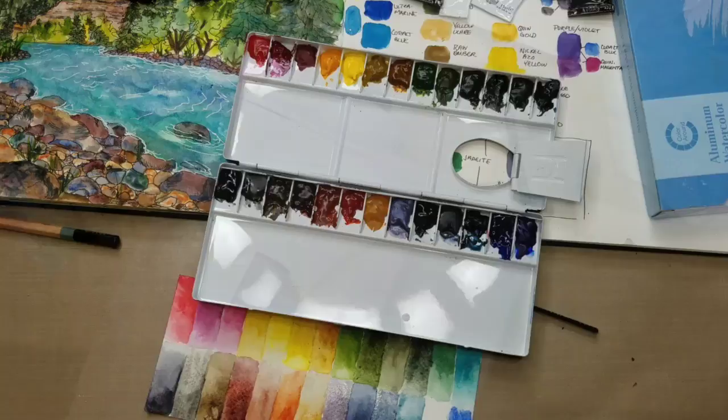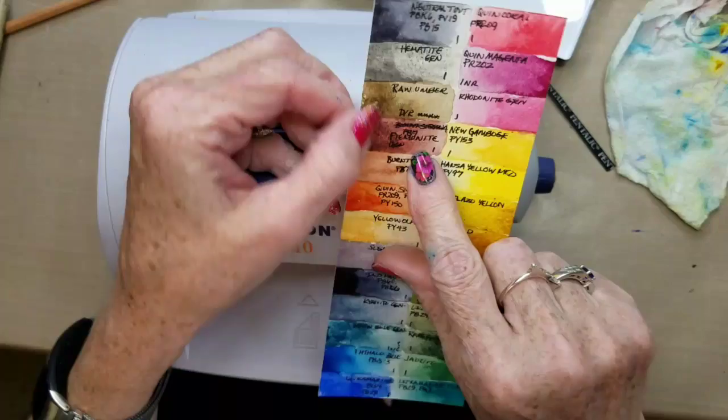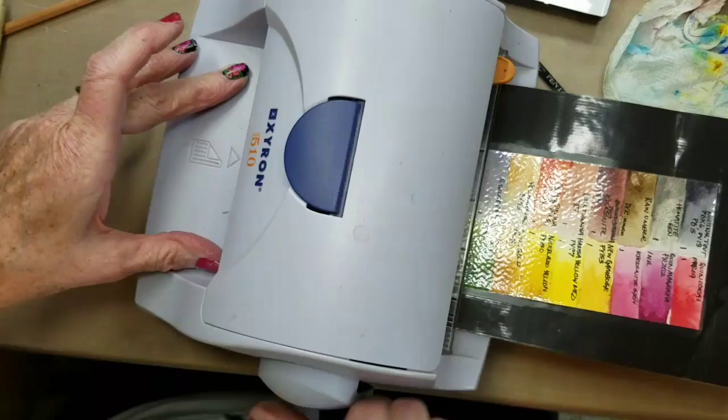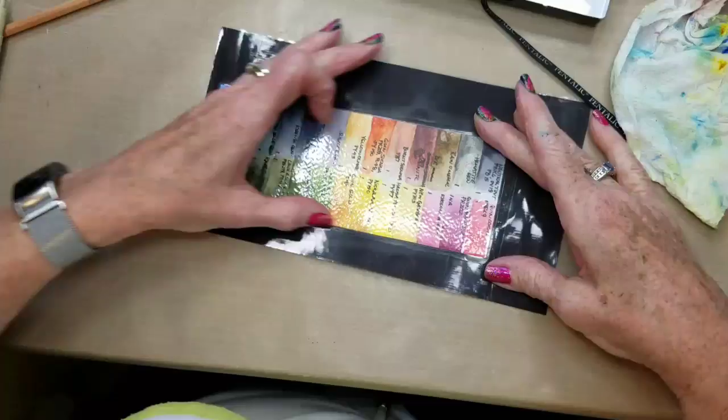I've got my labels done - my pigment numbers and lightfastness ratings. I did realize my Raw Umber is Daler-Rowney Professional Series. I made a little mistake here and had to redo it, but I don't care - it's just a chart. I just need enough to get through this. I stuck down these edges good, then I cut it close with my trimmer, and we'll be all set.